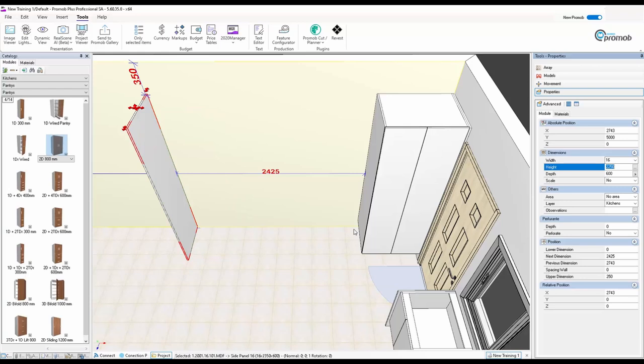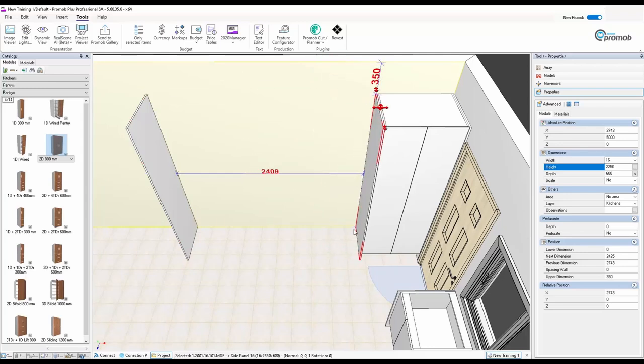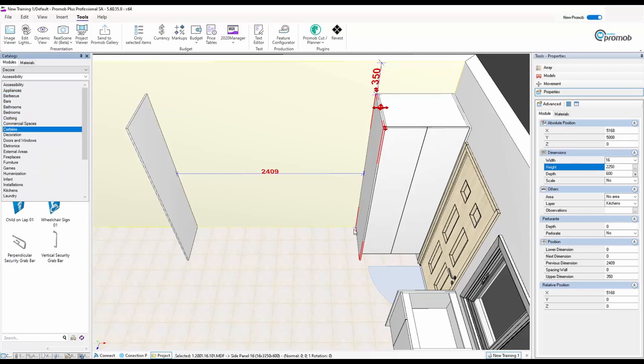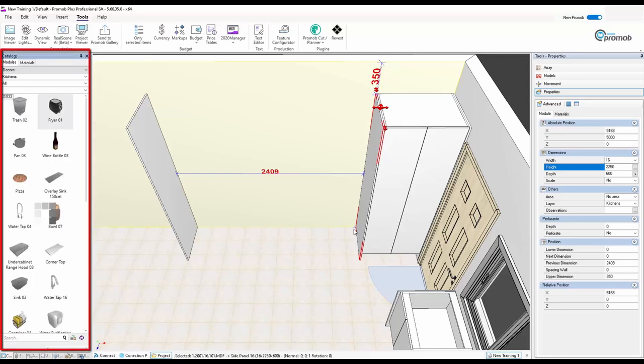Since I'm putting a fridge over here, I want a side panel against this cupboard to close it off. I'll right-click, say Copy, then Paste, and pull the side panel to zero on the floor. Now I want to put in a nice double-door fridge. I'll go to Decor, open that up, click on Kitchen, then go down to Home Appliances.